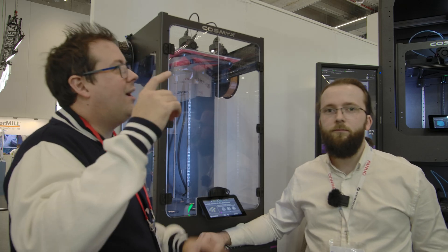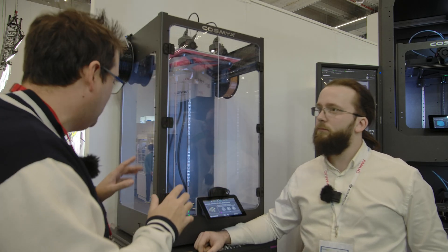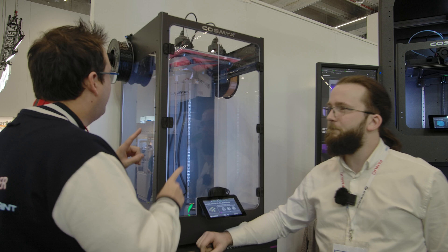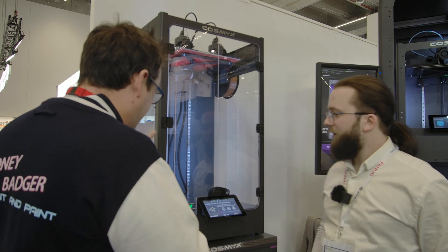Welcome back guys. We are at Cosmix and we're taking a look at the cool machines they have here. This one has a robot arm, so we'll be looking at that in a minute. But first of all, tell me about this big beast.